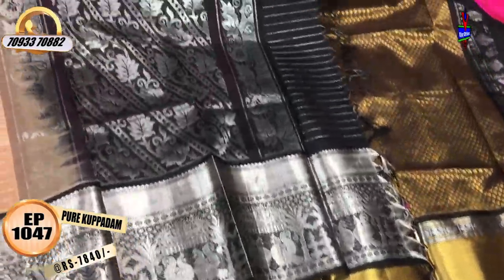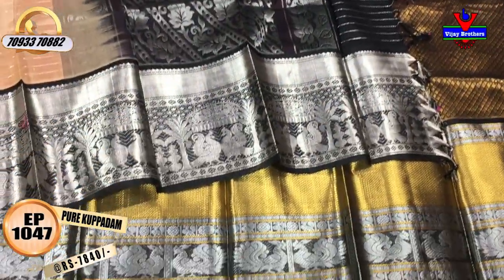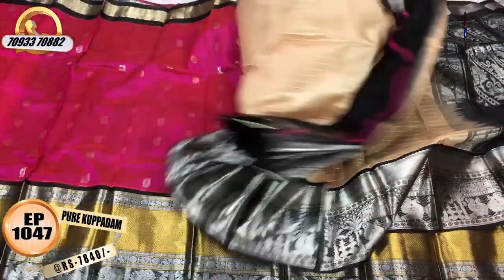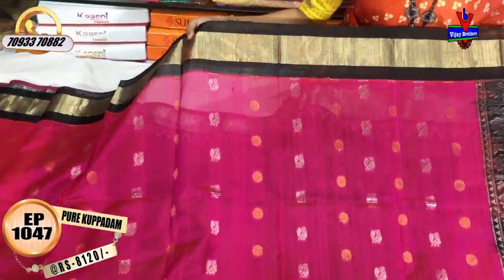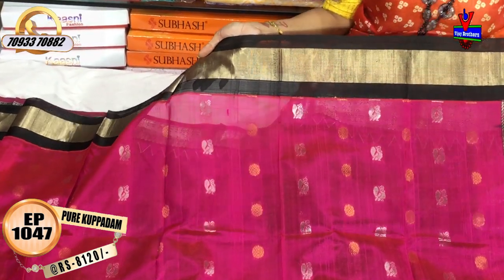This is the blue part. I have a leaf creeper and a 1-meter full blue part. I have a blouse part in the same color. Next, this is the pink and black color combination. The cost is 8,120 rupees. This is the pink color border with gold color.